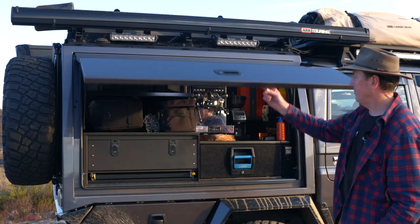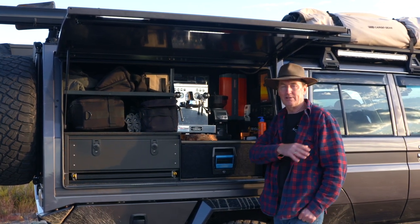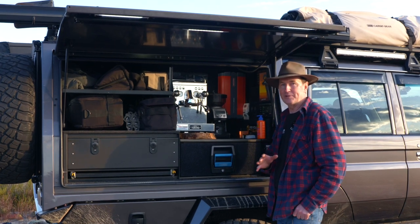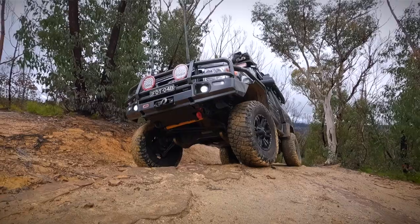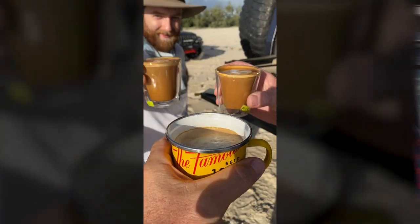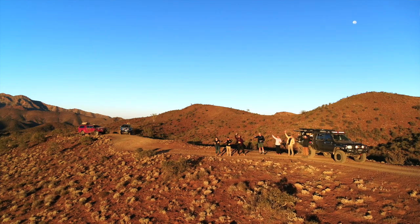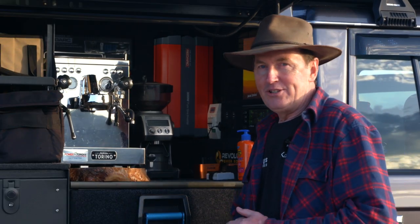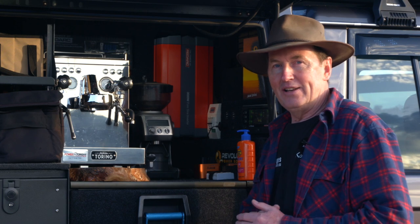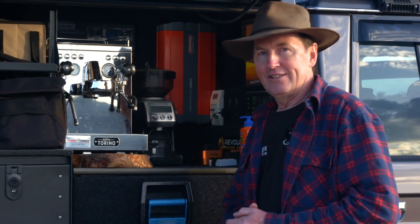Now, in the canopy — the thing that gets the most reactions. People at four-wheel drive shows walk past and say, oh look, it's got a coffee machine! Well, what about everything else on the car? But it does have a coffee machine, and I've got to admit that's one of my favourite things. To be able to make a coffee in the middle of nowhere — it's not bad. It's definitely a luxury, but if you're one of those people where you haven't had your coffee and you start getting a little bit edgy, like me, having a coffee machine is a godsend.